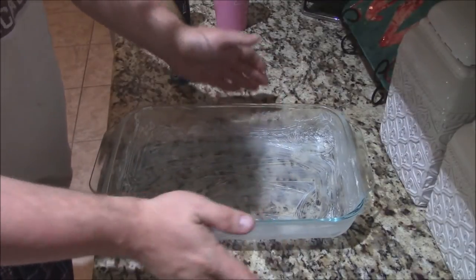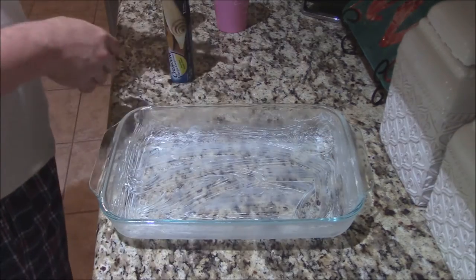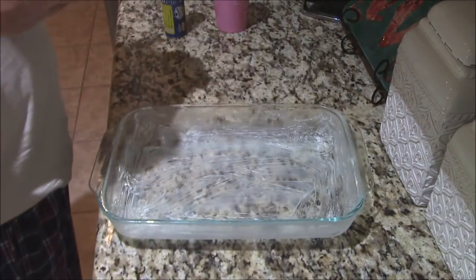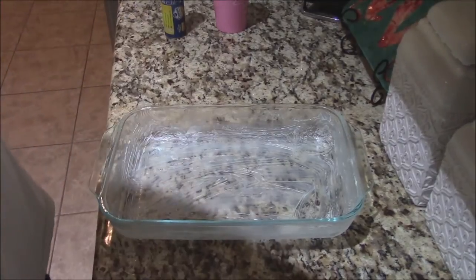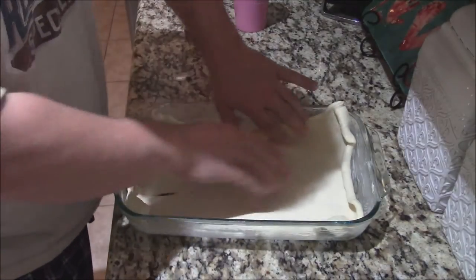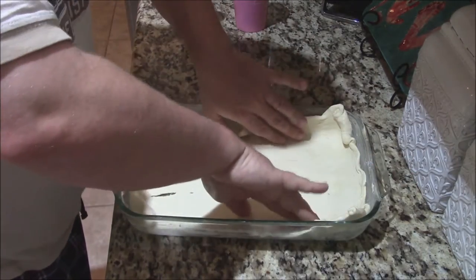I've got a 9 by 13 casserole dish, or Pyrex. I'll butter this up and I'm going to get some of these Pillsbury Crescent Roll recipe creations — it's a big flat sheet of crescent roll. Let me unroll these real quick. It's not the easiest thing in the world to get out of the package.